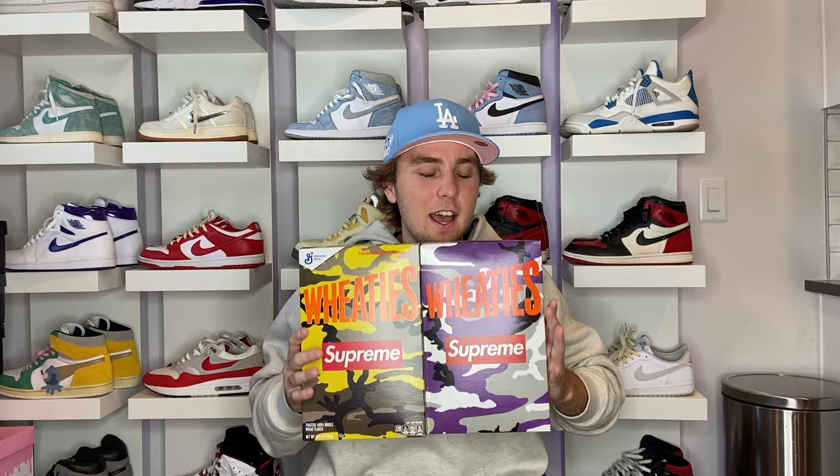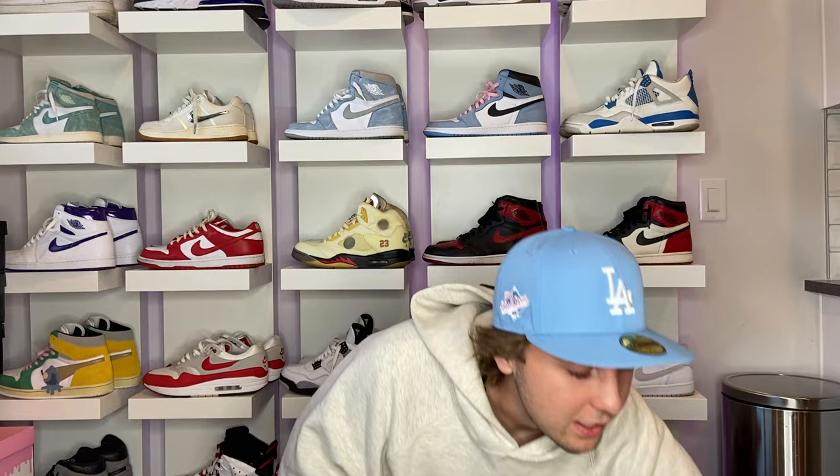The next hypebeast accessory is cereal. I've got Supreme Wheaties — I got those from the Supreme site, I think like sixteen dollars. Then there's the Travis Scott Reese's Puffs — I actually got those at Walmart for retail. You can probably get them for like ten to twenty bucks online. The Lil Yachty ones I also got at Walmart — pretty much all of these are in the fifteen to twenty dollar range.